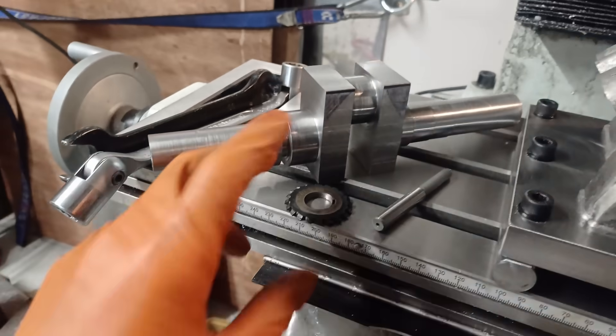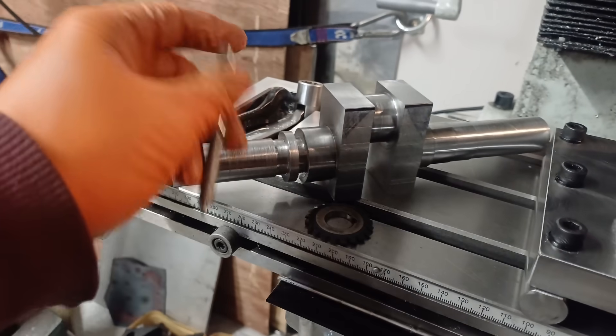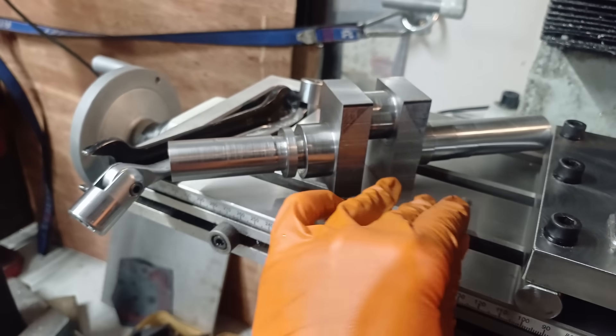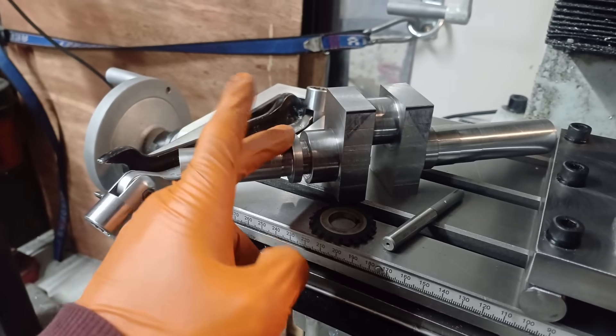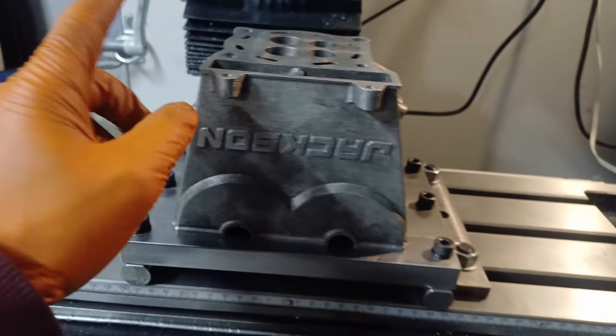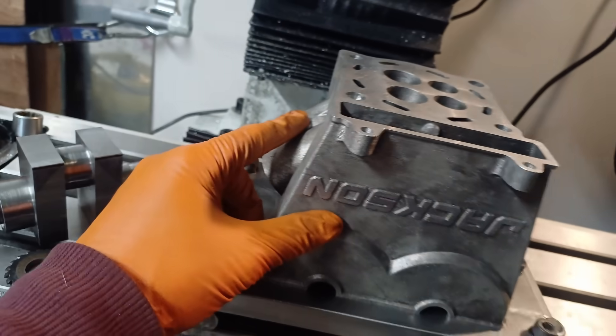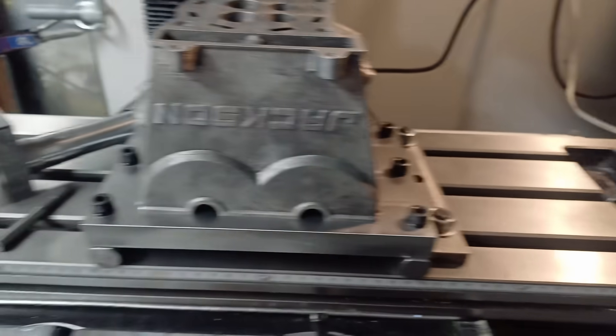The crank is back out of the mill — no surprise, that did not work whatsoever. So if anyone knows how to make a proper tool for cutting a gear in this situation, or knows someone who can cut one for me, that'd be very much appreciated. So it is back on to the cylinder head — to do the oil gallery in this part I need to mount this to the sine plate, which means I've got to modify the sine plate.